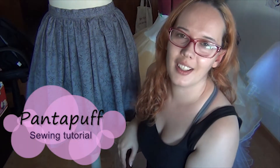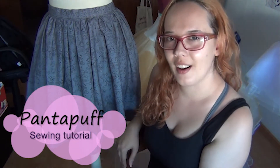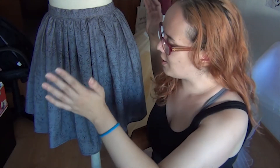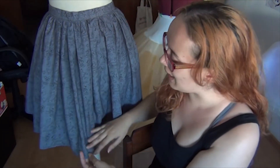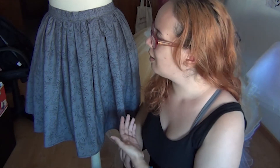Hey guys! Welcome back to my channel. I'm here with you today to share a tutorial on how to make this simple basic skirt. You can sew it by hand or by machine, whatever you have in hand. It's so easy and you can do it — it's so affordable. You can choose any fabric you like and you can make so much of it.